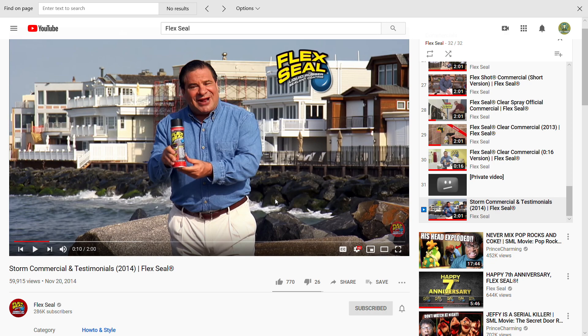Thank you guys for watching. I will leave a link in the description to Flex Seal's YouTube channel. If you made it right to the end, comment 'turtles.' And if you like this video, like and subscribe if you're new. I will see you guys in another video. Goodbye.